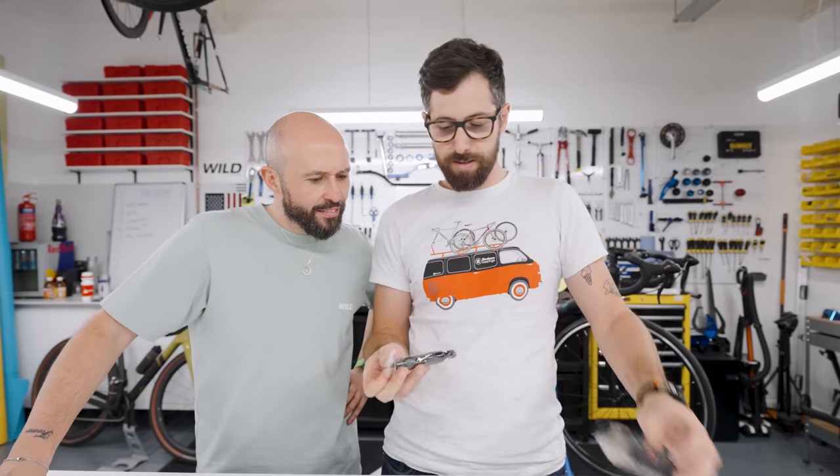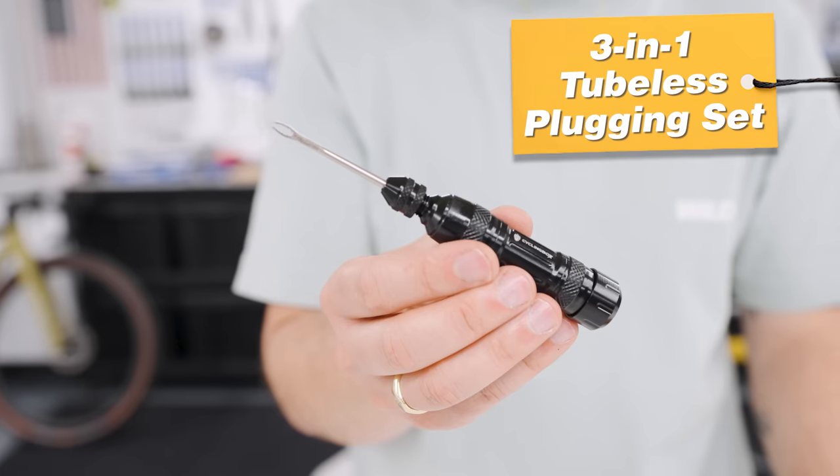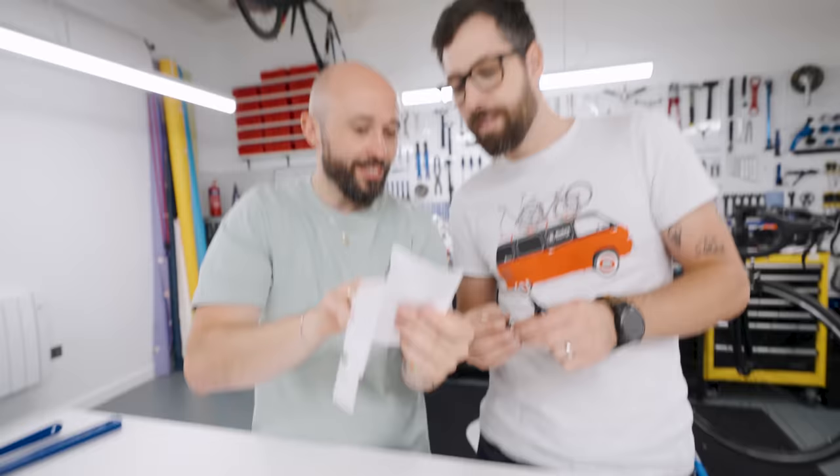I like this. What is it? A tubeless plugging tool. I really like this — it's a three-in-one tool. Actually, it's a four-in-one tool. Look, they've scribbled out the four. Is that not just the plugs? Do you think that's a plug? Yeah, it's one of these.